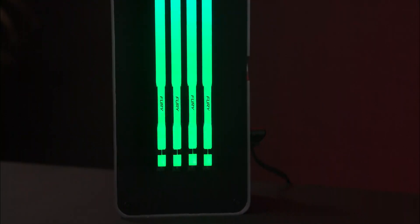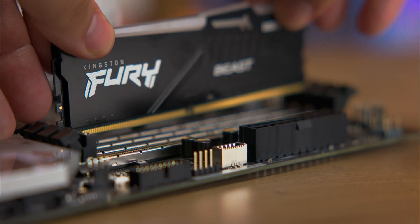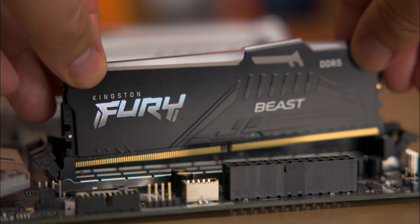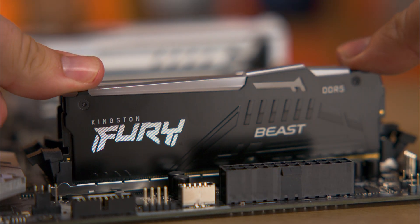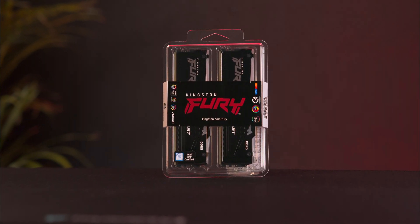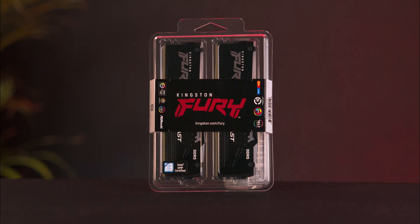Available in various capacities, speeds, and latencies, this memory enhances your gaming rig with both style and speed, and it's backed by a lifetime warranty. The packaging is straightforward — it's a see-through blister pack with a sticker detailing the basics.